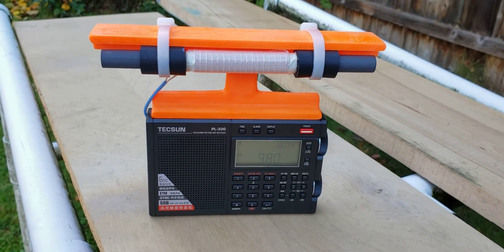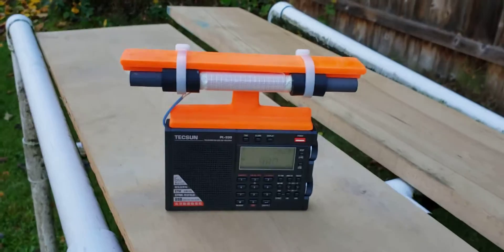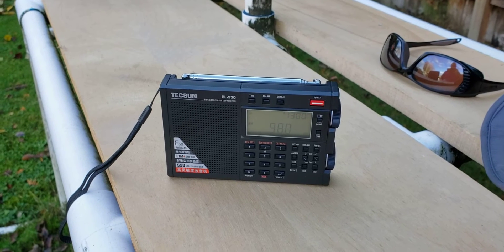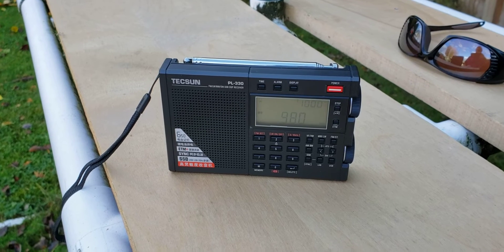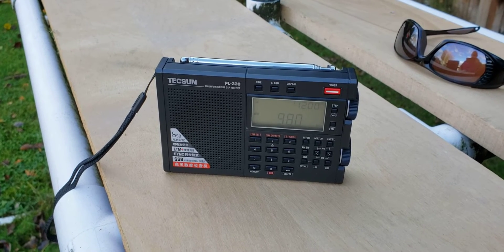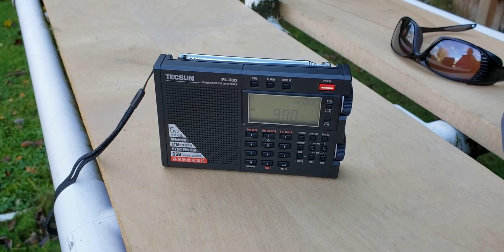Let me demonstrate the performance of this model. I have a stock PL330 here, which will be attempting to pull in a daytime DX fringe station, which is 980 CKNW. This is a 50-kilowatt station across the border into Canada, about 150 miles to the north, about 230 km. 980 CKNW has a talk format.